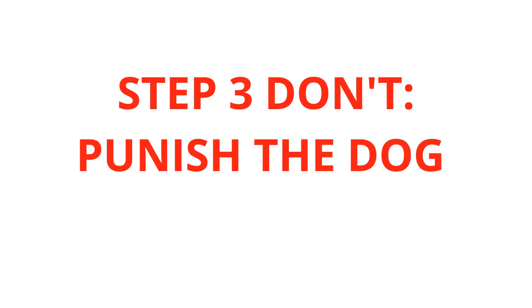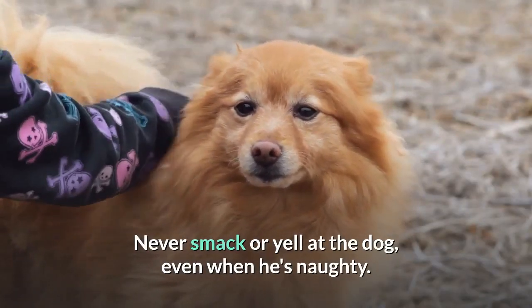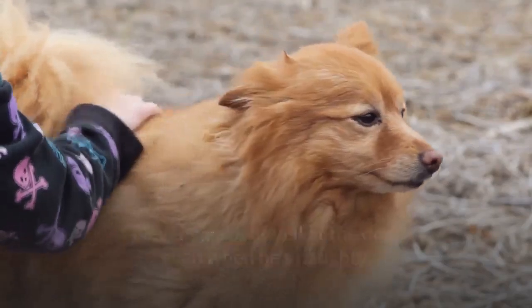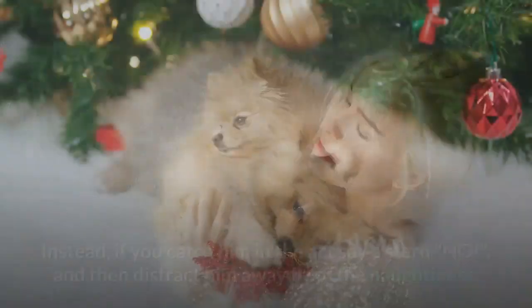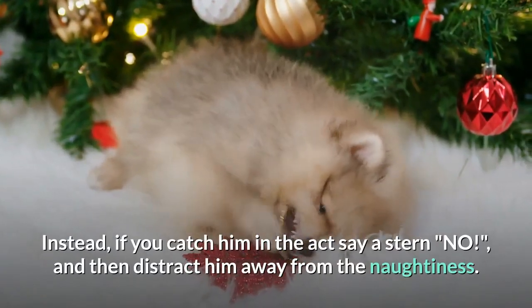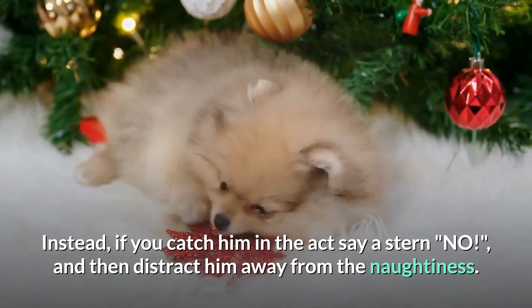Step 3 — Don't punish the dog. Never smack or yell at the dog, even when he's naughty. This will only make him wary of you rather than linking the punishment to the crime. Instead, if you catch him in the act say a stern 'no' and then distract him away from the naughtiness.